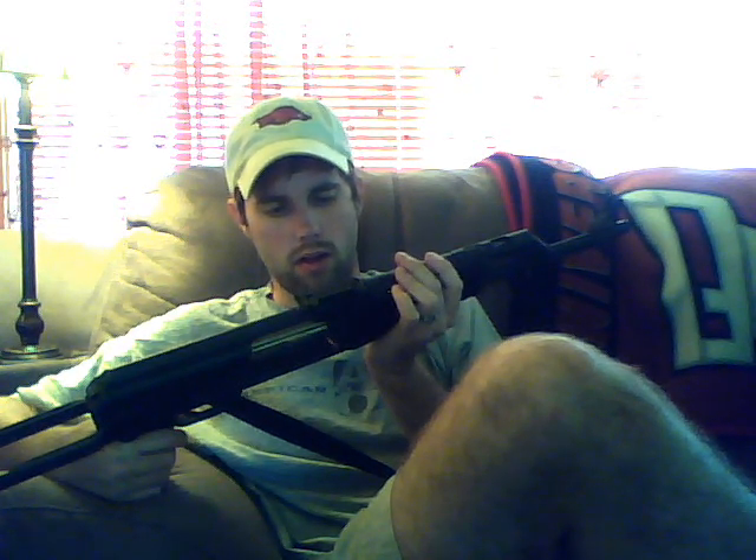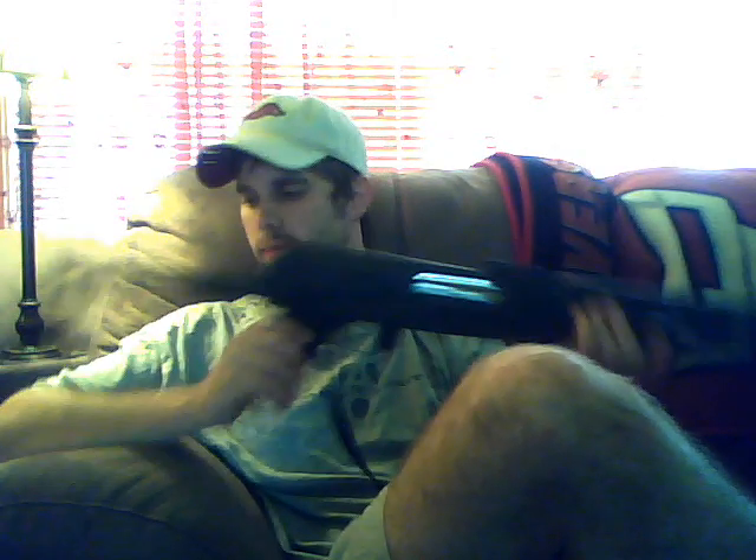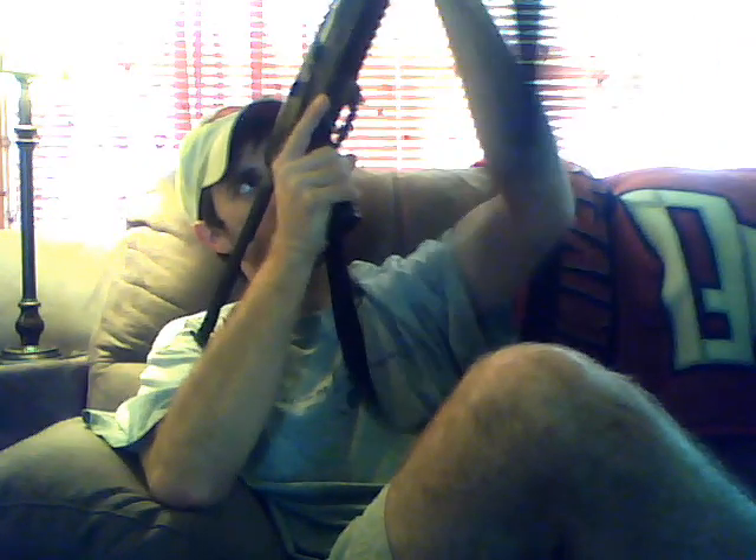This is the Yugoslavian — I'll read you exactly what it says — it's the M70AB2. As you can see, it is the under-folder version; it has the stock on it. It of course has the grenade launcher sight. While that's really cool to look at, let's face it, most of us are never going to shoot an AK grenade.